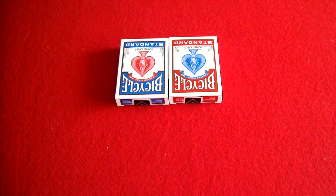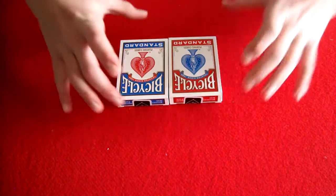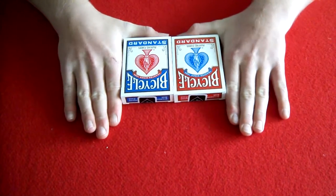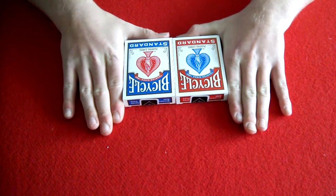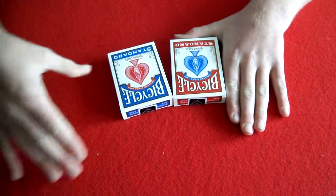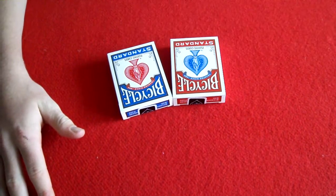Hello YouTube, this is MagicisAwesome1on here back again with a deck review on the Bicycle Standard. These cards — I'm sure you guys have seen them before — are amazing cards. They're great for magic and they're cheap too.